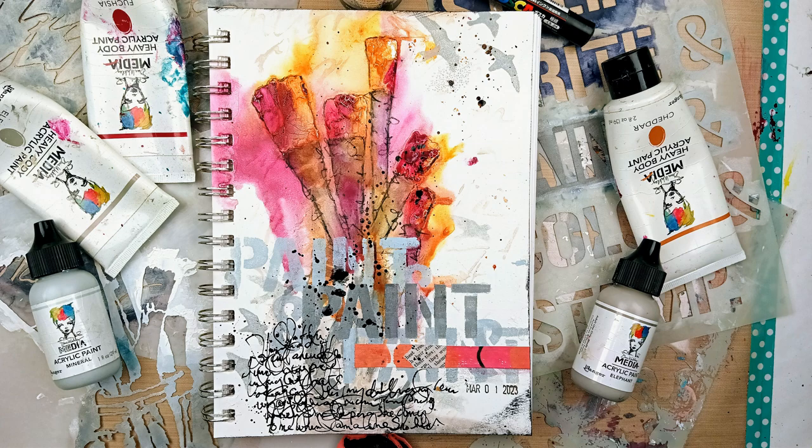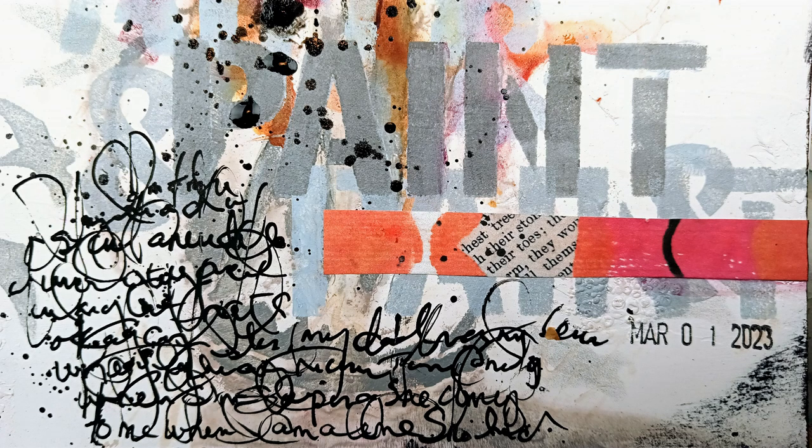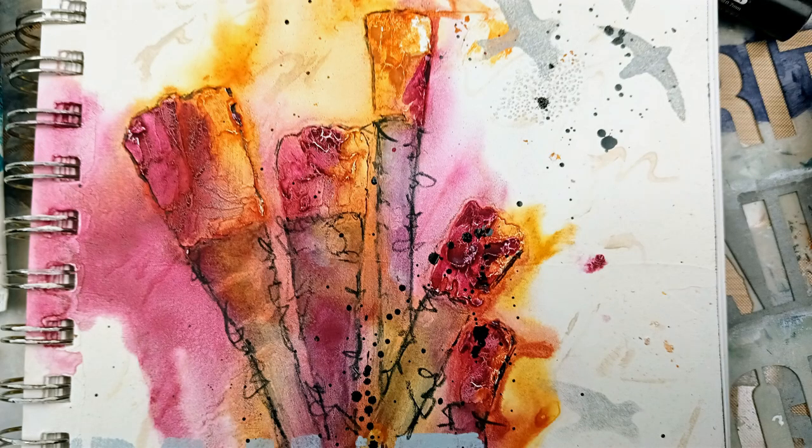So that's it for my page. Thank you so much for watching, and let me know how you guys clean your stencils without cleaning them right away. Okay, thanks for watching. Bye-bye, guys.